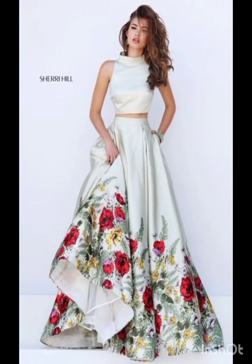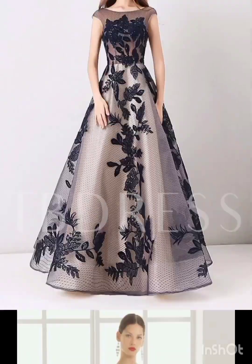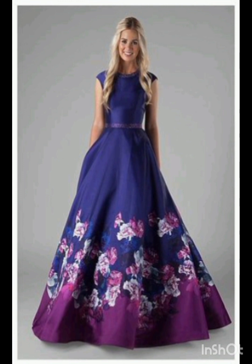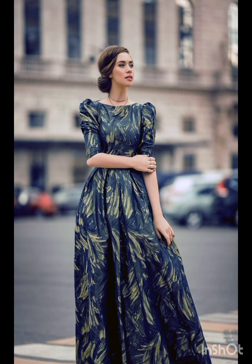With a western twist, consider a sophisticated bodycon dress with subtle western-inspired details. Opt for a knee-length or midi bodycon dress in an elegant fabric like lace or crepe. For less detailing, choose a bodycon dress in a western-inspired pattern — this adds a touch of femininity and refinement to the overall look.